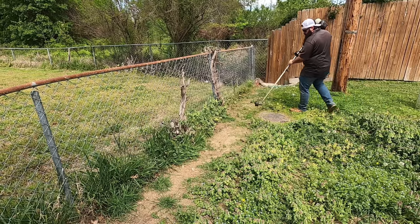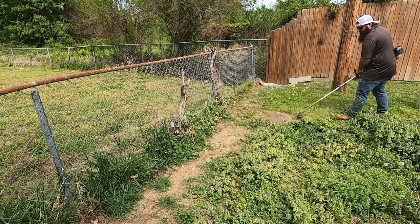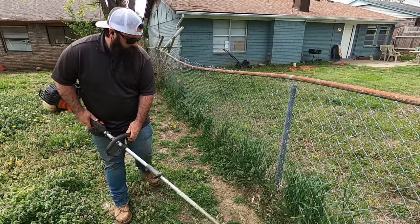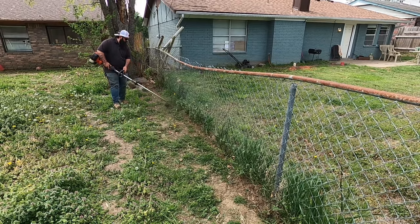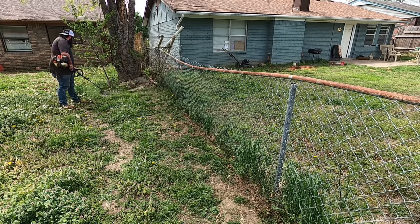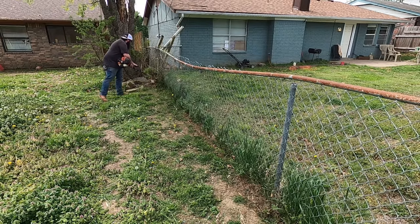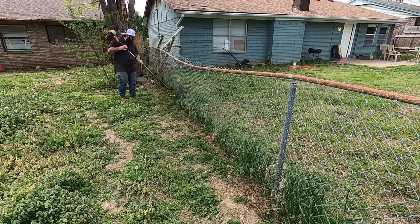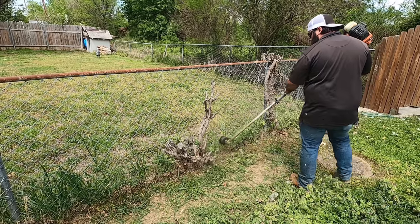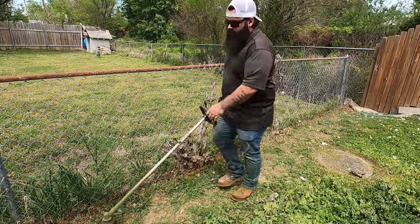For chain link, the best way to weed eat is walking backwards — if you walk forward, the string pulls the head into the fence. Walking backwards, you let the string just kiss the fence and pull through. You won't use a lot of weed eater string that way. If you want to go above and beyond and the neighbor has stuff growing through the fence, flip the weed eater up and treat it like edging — cut everything off growing through the chain link. If you do both yards that way, it'll make that chain link look really, really sharp and help keep trees from growing in.